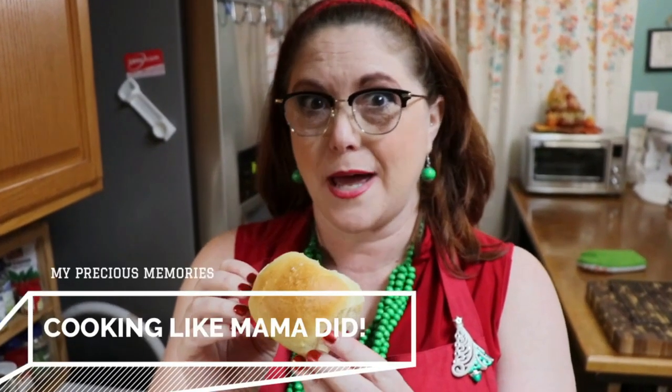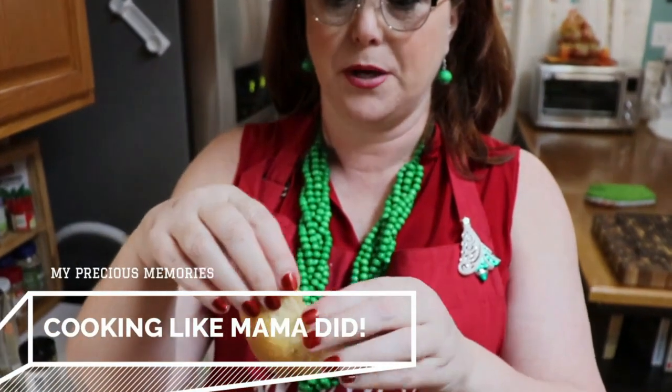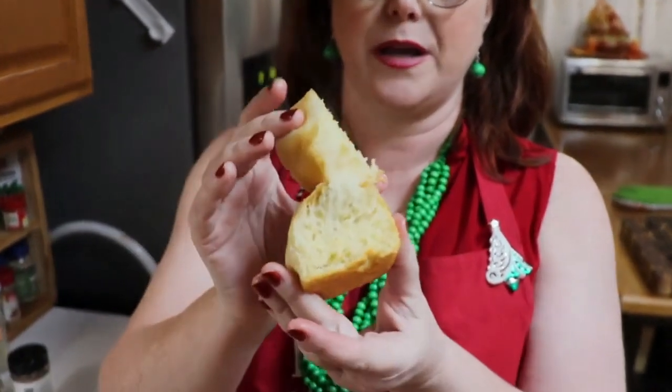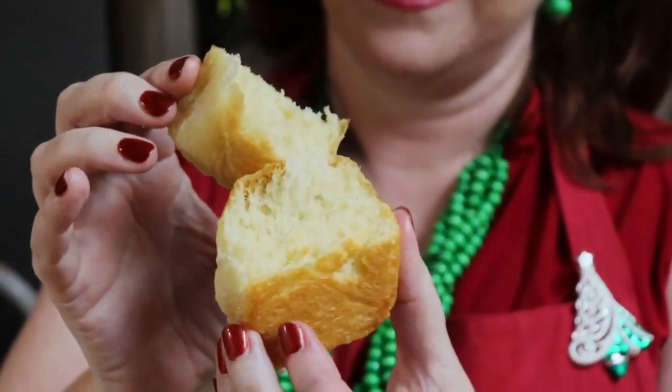We're making homemade rolls today. They're light, fluffy, crunchy on the outside, and buttery — and boy are they delicious coming out of the oven. We're going to start making our rolls.